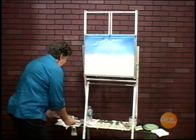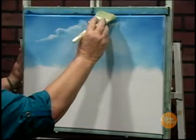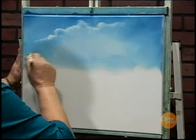I have a blender brush with very soft hairs, and I'm just going to go very softly over the sky. Oops — if you get a little extra, you can just blend it away. It gives a nice, pretty look.